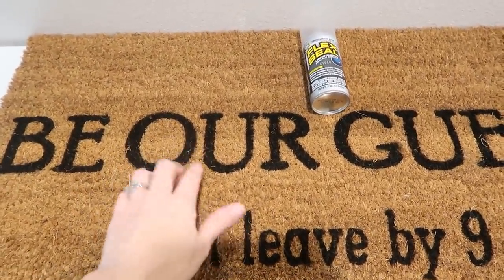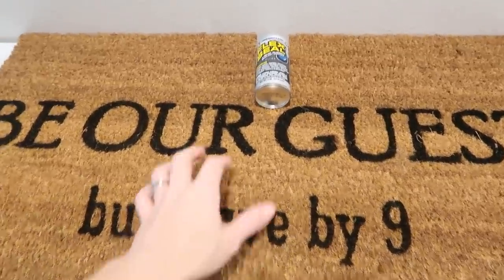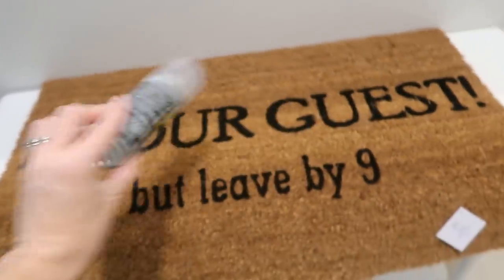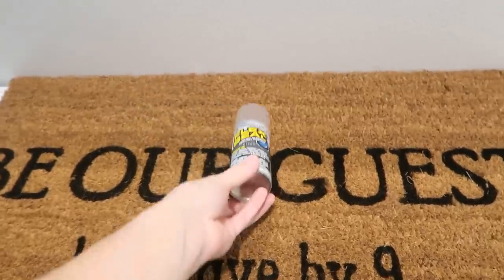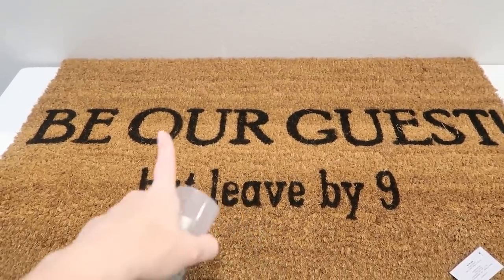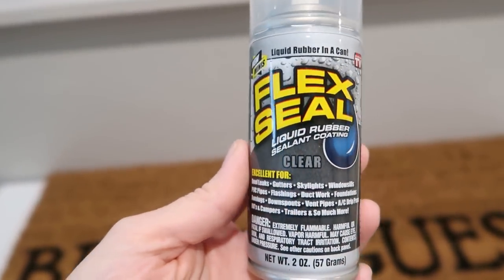We haven't had a rug out front in a while because the last several decorative ones attracted so much grass when my husband cuts the lawn and so much dirt. But I fell down a TikTok rabbit hole and it said Flex Seal spray — the clear one — you could spray all over a rug, let it dry, and it will hold up against the elements. So I'm going to go try that next. I found a cute new rug at Hobby Lobby for less than ten bucks since their rugs were half off. I've never used Flex Seal before, but the whole can is on the rug and I'm going to let it dry. I'll update Instagram stories more frequently, so follow me there if you want updates.